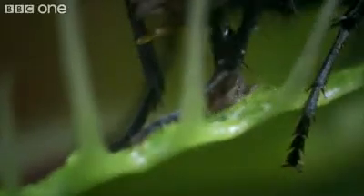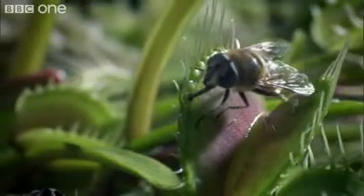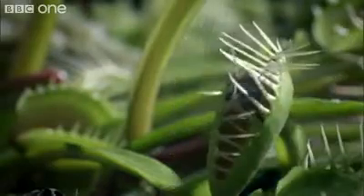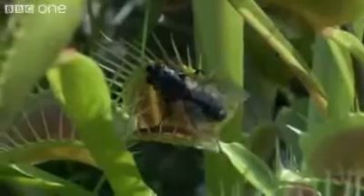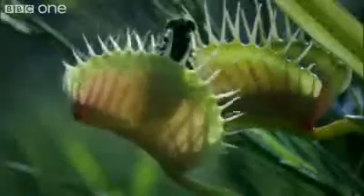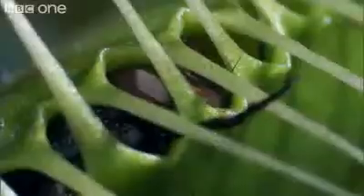An electrical impulse is triggered and the leaf snaps shut in just a fraction of a second. The tips lock together like prison bars. If the fly is very big or very small, it may just manage to escape. But most are trapped and die.